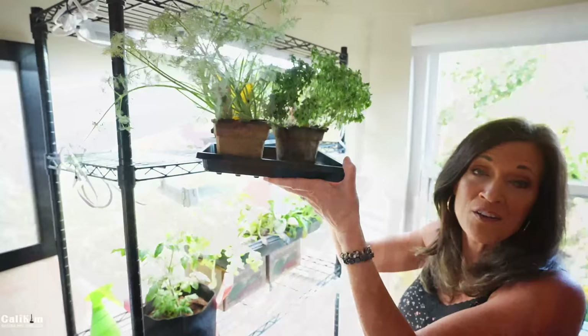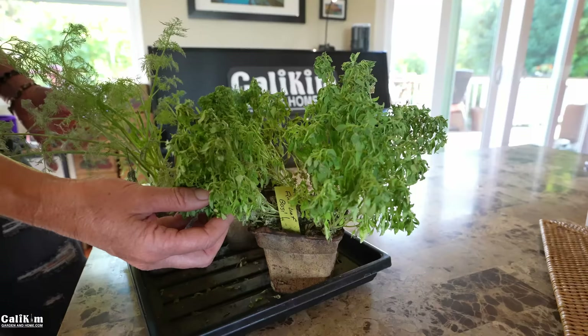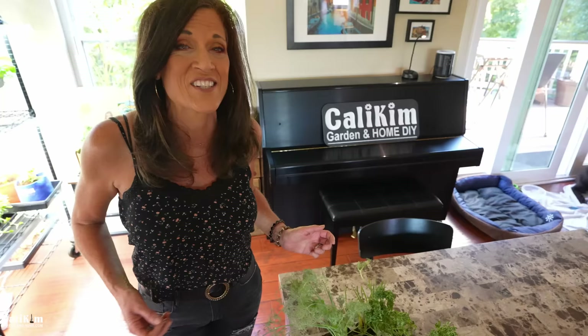Pitfall number four is underwatering. Forgetting to water your plants can lead to all kinds of problems like wilted and stunted growth, dry leaves, nutrient deficiencies, and ultimately plant death. Our hearts absolutely sink when we see our plants looking like this. The best thing you can do is have a daily routine of checking on your plants so this doesn't happen to you.